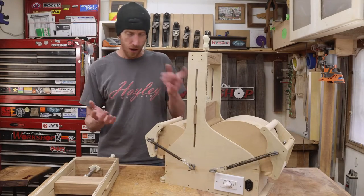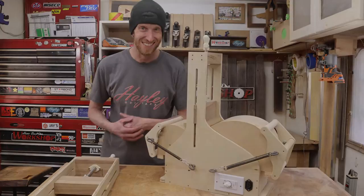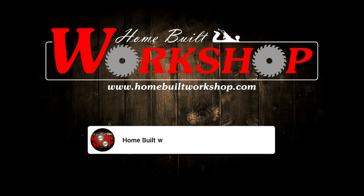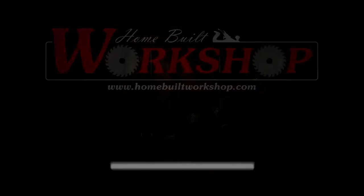Today on Home Built Workshop, we're building my acoustic guitar side bender, so stick around. How's it going everyone? Welcome to another episode of Home Built Workshop.